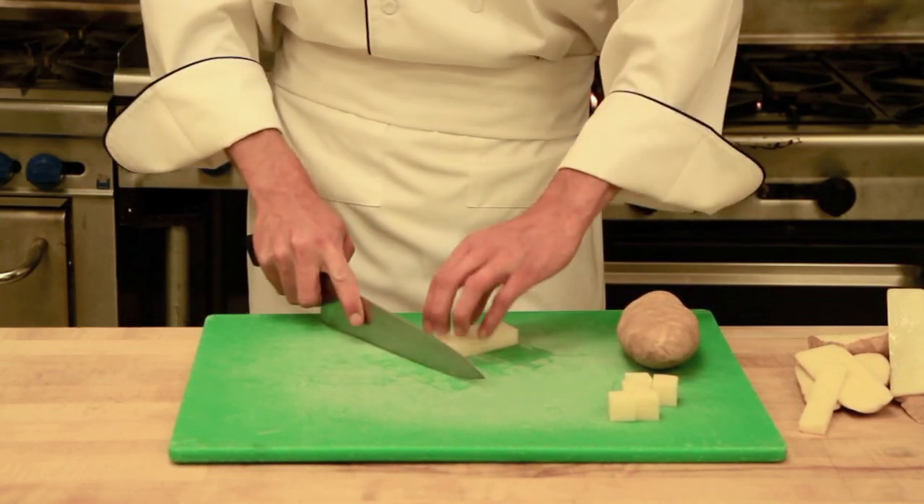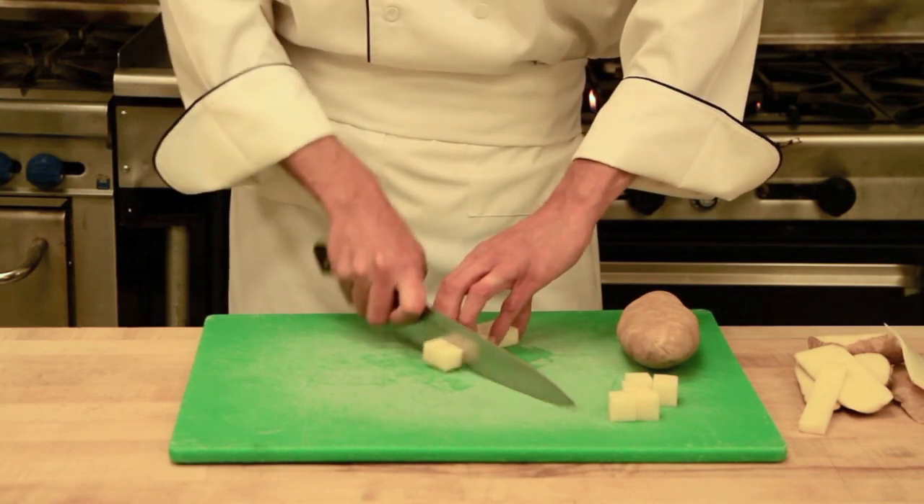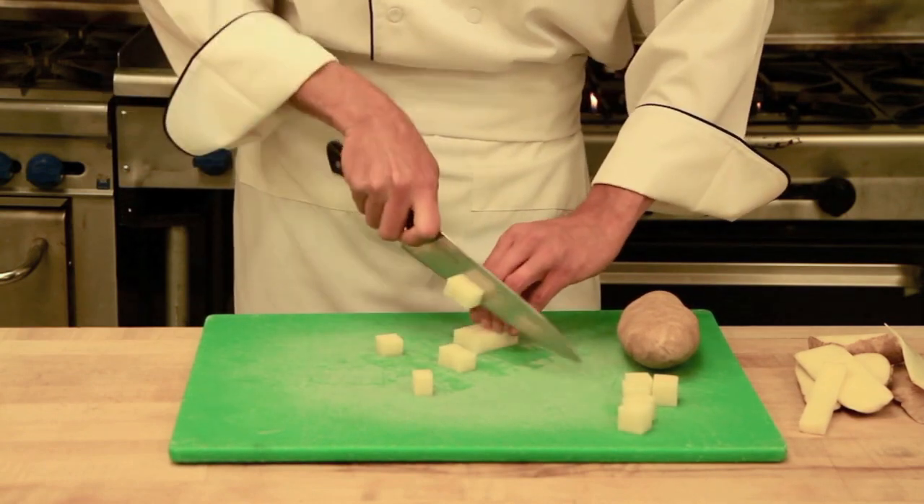And again, get it at about a 45 degree angle to yourself and get those fingers curled so we don't cut them. Try not to cut the product you are working on.